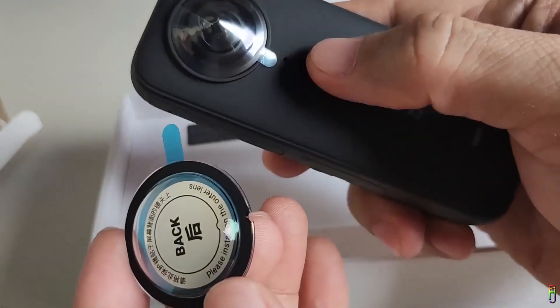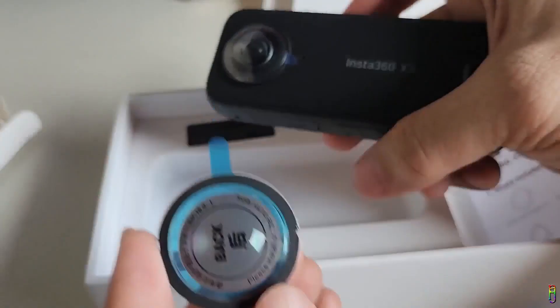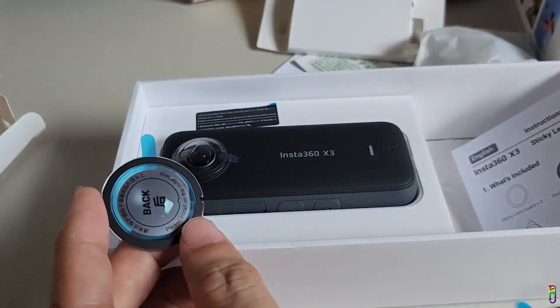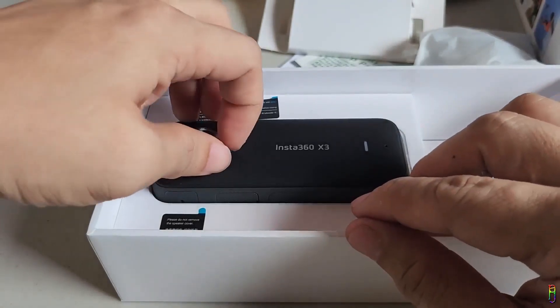Another important thing to note based on the manual: the half-circle slit on the lens guard should align with the microphone hole. Otherwise the microphone will be blocked and the audio of your recording will be messed up.